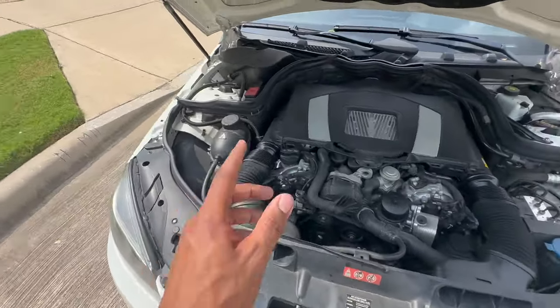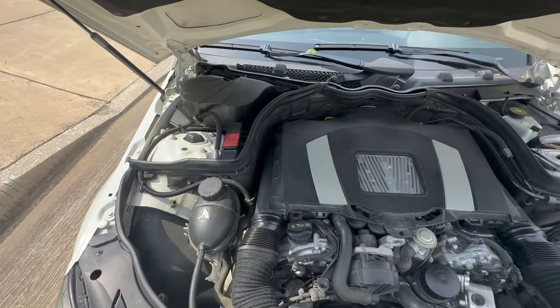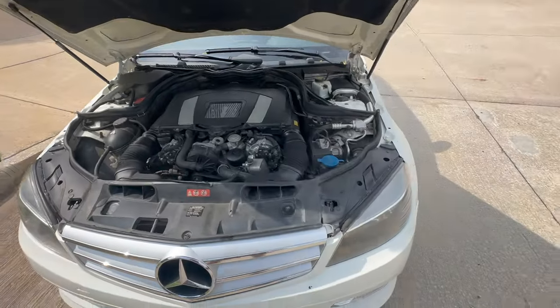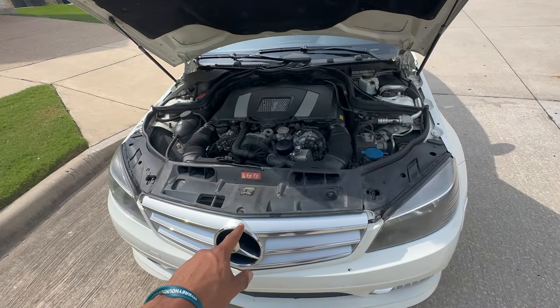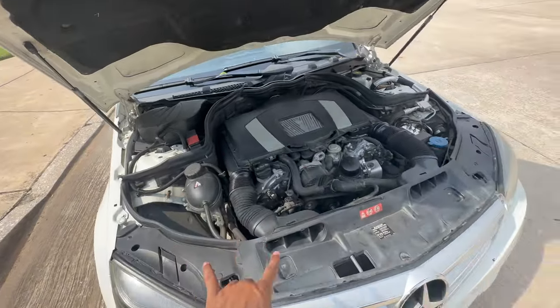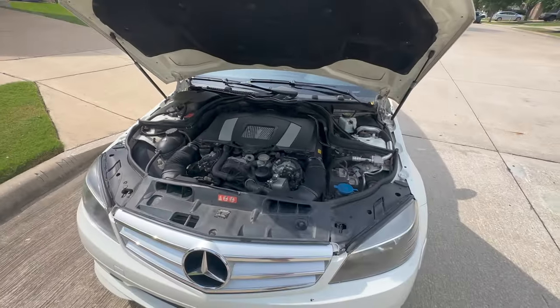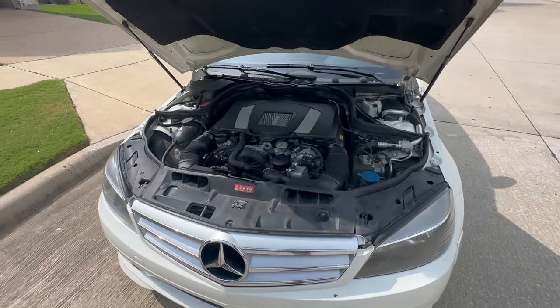It topped off to about 8 quarts. I'll add some more later if needed, but you have to let it flow through the engine a bit first. Other than that, it's all good to go. Put the trays back on at the bottom, clear the codes inside the car, fresh oil, no leaks anywhere. Thanks for watching — if you liked the video, please like and subscribe.